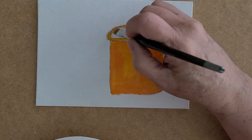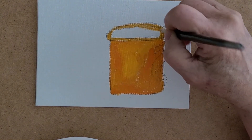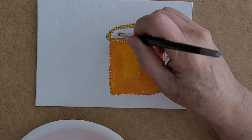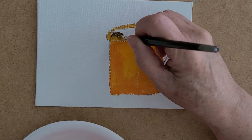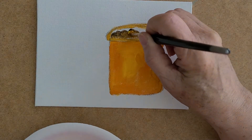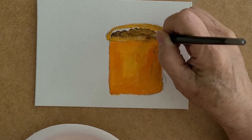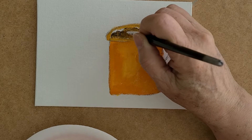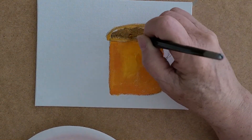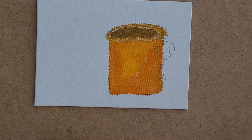We need some coffee in our mug. I haven't rinsed my brush yet — I take a little bit of brown and just tap my brush so that we know we have coffee in here. This is just putting color down. You can make this as elaborate as you want, but you don't really need to. There's the coffee.